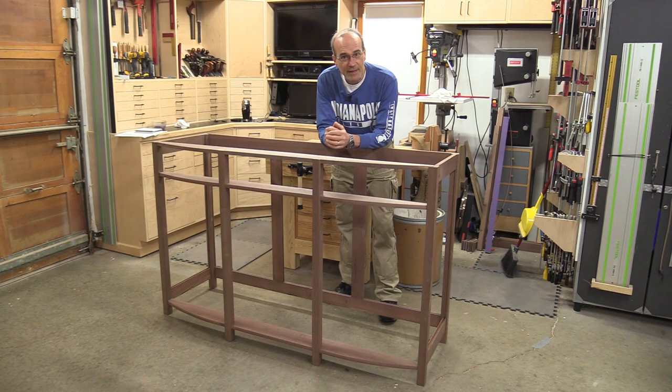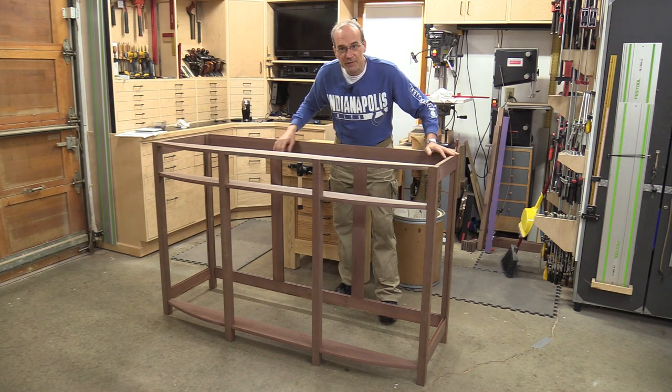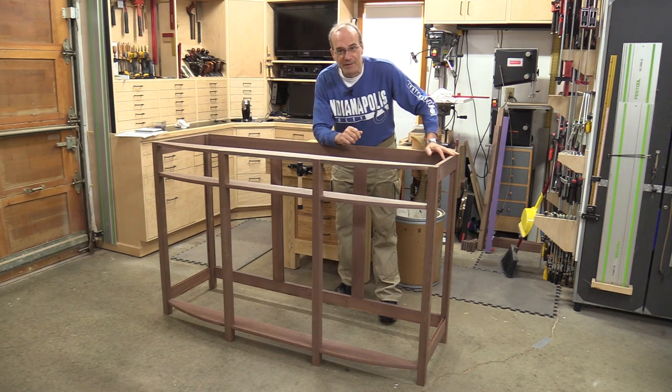Welcome back to my shop. My name's Guy and today I'm going to start working on this, which is a buffet. It's a very large piece and I'm going to put together the frame, so there's a lot of work to do. Let's get to it.